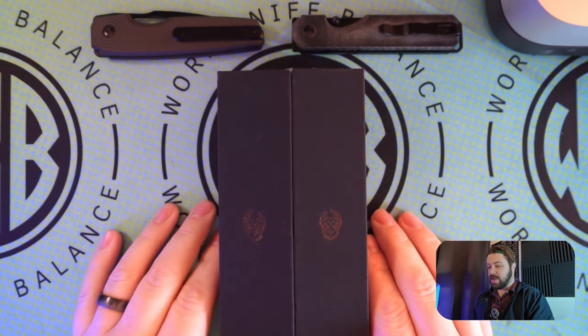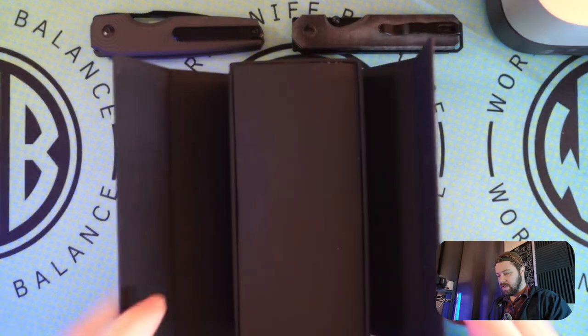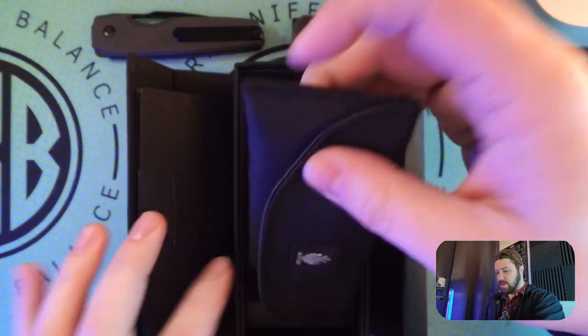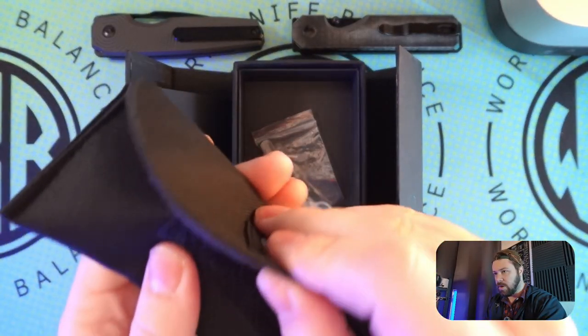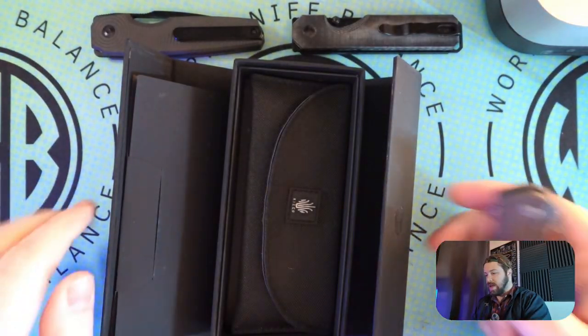Next, we're moving into one of the Kaiser coffins, and right off the bat you know it's going to be a more premium knife because of the better presentation and better box. This is the Kaiser Sparrow. It has a nice little Velcro case to go with it as well, and you get a second clip — probably for left-hand carry — because it looks like it's got a little bit of a bend in it.